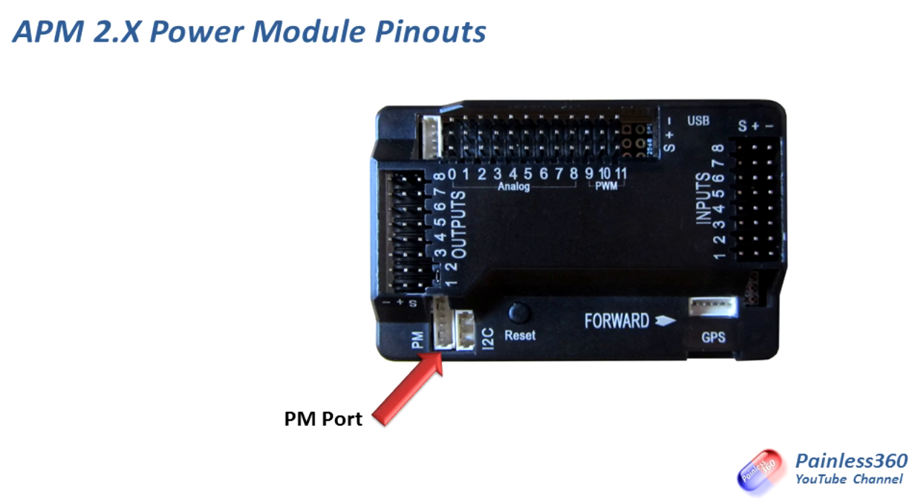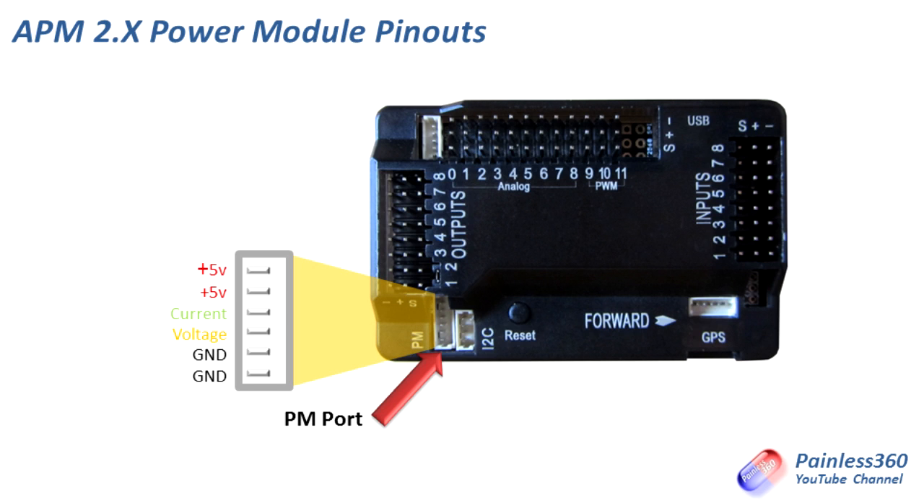Here's a picture of one of my APM 2.6s — the power module port is in the lower left hand side. It has six pins, and on an APM 2.x chassis the outside pins are negative. Looking at the inputs, outputs and analog bits and pieces on the top, you'll notice that the negative pins are always to the outside. So the bottom two are negative, then it's voltage, then current, and the top two pins are plus five volts, connecting to the plus five volt rails inside the board. We cover that in more detail in the APM 2.5, 2.6 and 2.7 series.